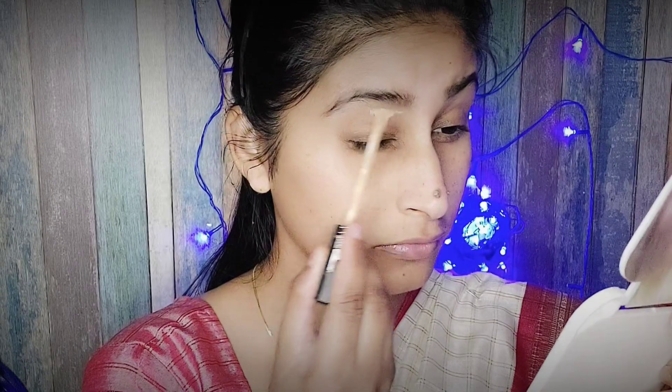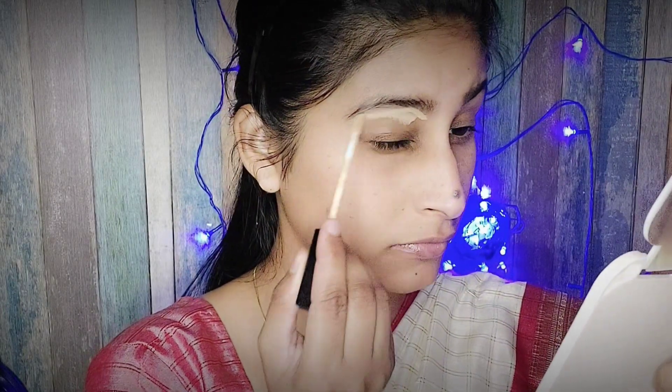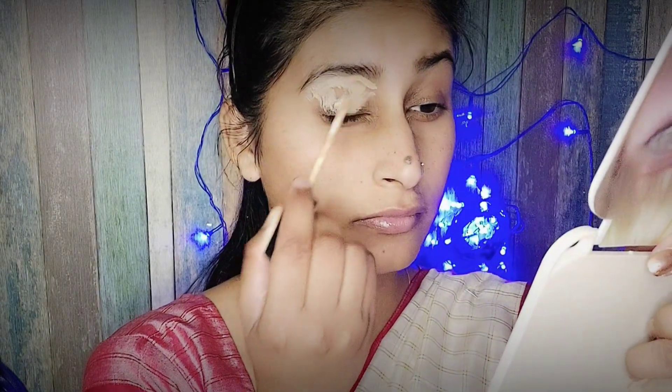Next I am using concealer to prep my eyes for the eye look.